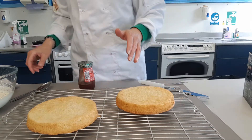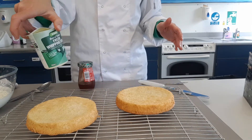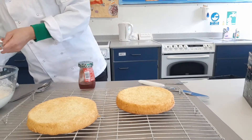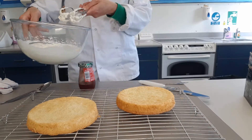Now we're going to decorate them. We're going to use whipping cream — I've used about half a pot, about 150ml. I've just whipped it using the electric whisk. Don't bang the electric whisk on the bowl when you finish, otherwise you knock the air out.